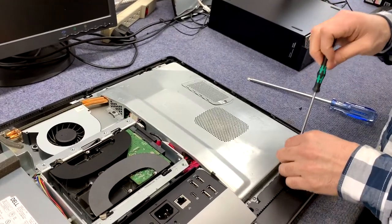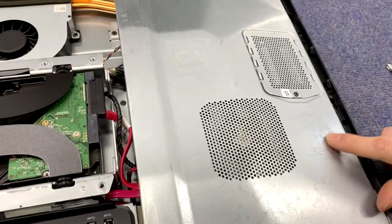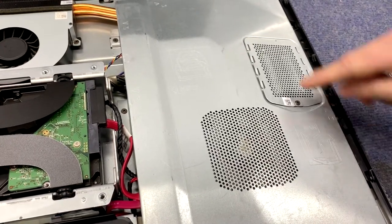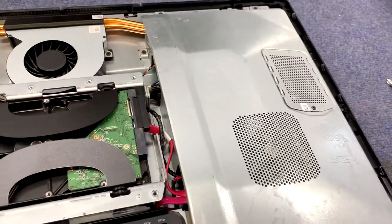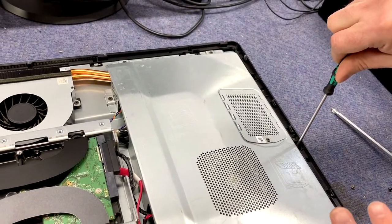I'm not just guessing — there's actually a diagram etched right here. It shows a picture labeled RAM on one side and hard drive on the other, with an arrow pointing that way. So let's keep going.